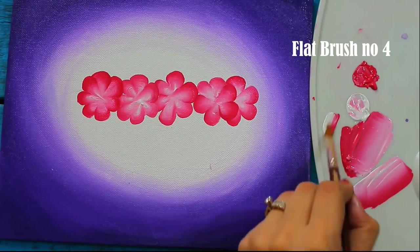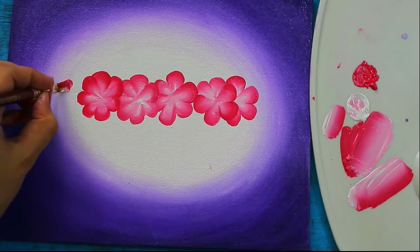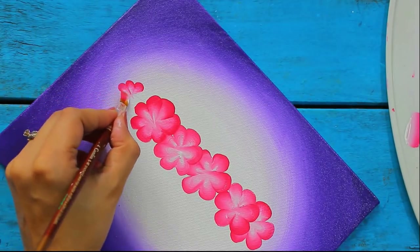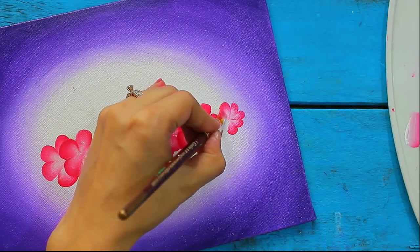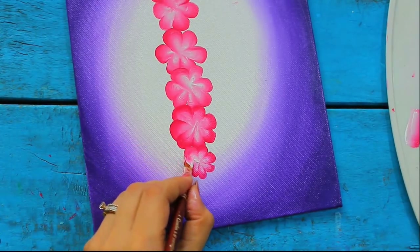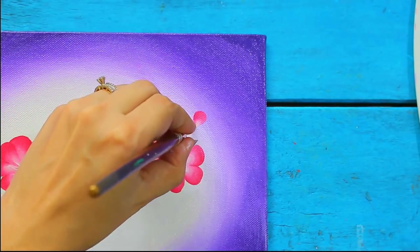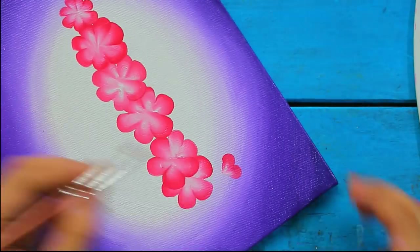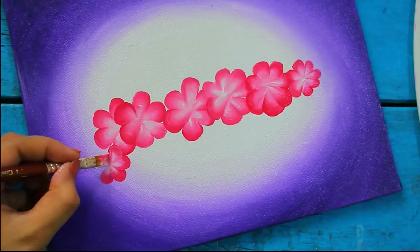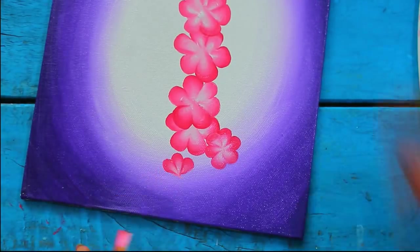Now use a smaller flat brush for making small flowers. This technique makes flower making very easy and realistic, but it requires a little practice. So practice on rough drawing paper initially and you will be great at it.